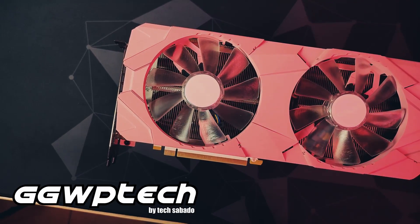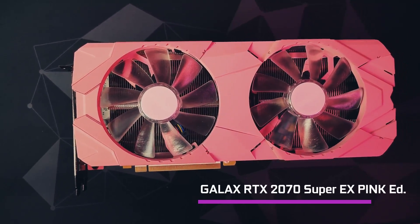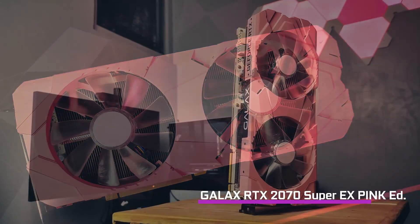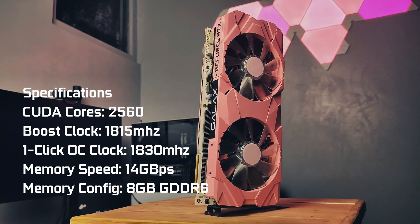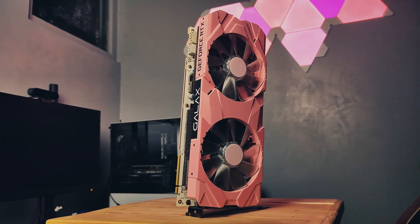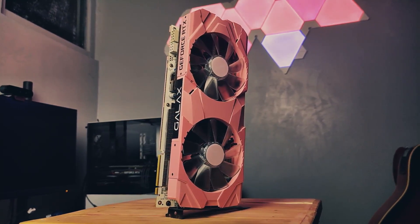What's up everyone, GGWP Tech here and today we'll take a look at this eye candy, the RTX 2070 Super Pink Series Graphics Card from Galax. The RTX 2070 Super lineup is pretty much the high-end sweet spot for 1440p and 1080p gaming as it brings super high frame rates in games with no sweat. We'll take a look at the benchmarks later, but for now we'll take a closer look at the graphics card itself.